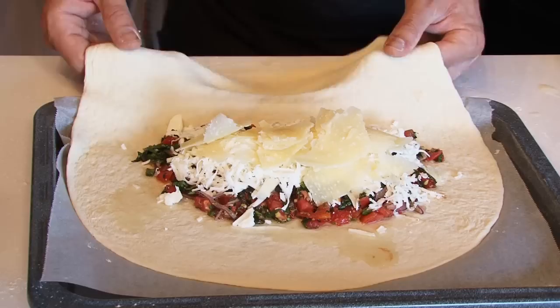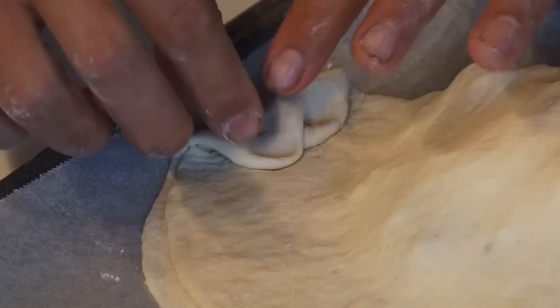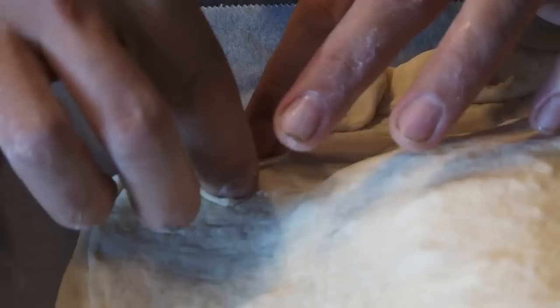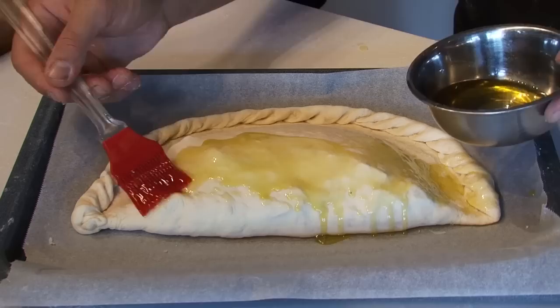Now we're going to close it. We're going to show you how to close this calzone nicely — the reason we close it is so the stuffing doesn't come outside. Now we're going to brush it with extra virgin olive oil on top.